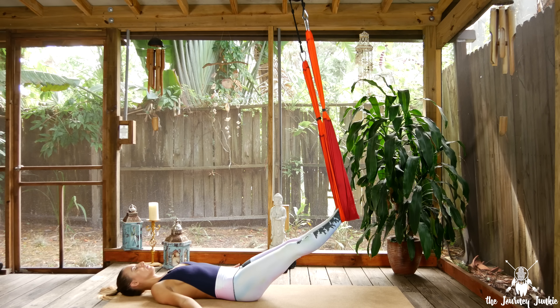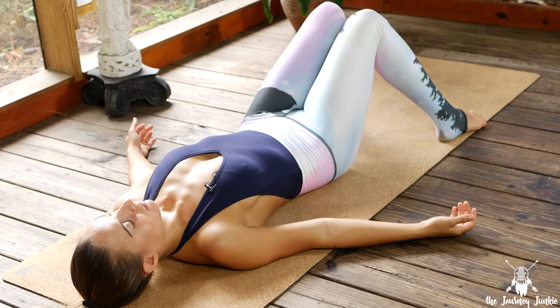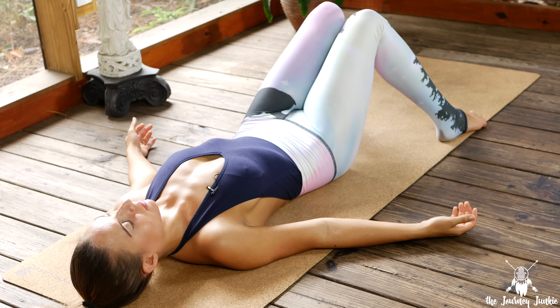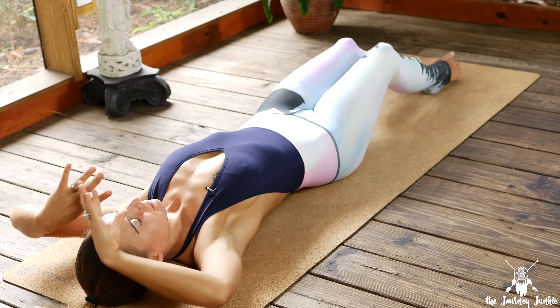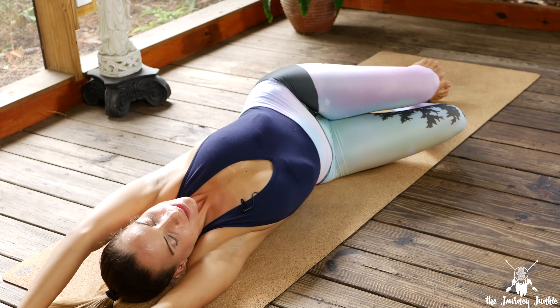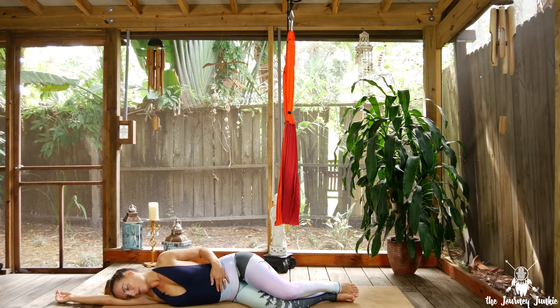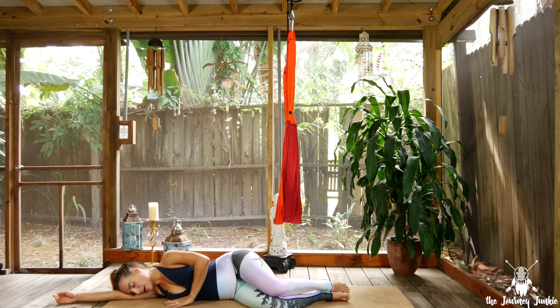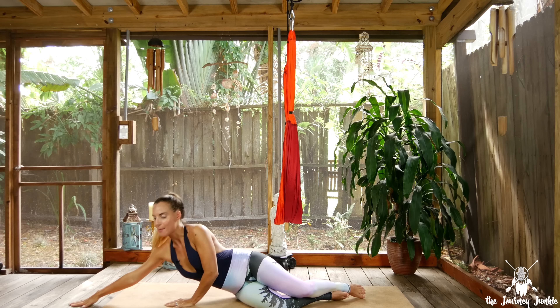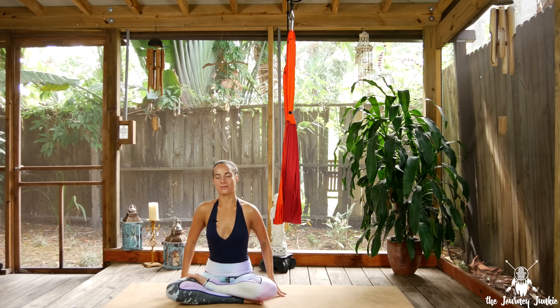Without making any movements, start to invite a deeper breath into the body, feeling the belly fall and rise. From here, invite those small movements to your fingertips and toes. Gently lift the feet out of the swing and place them onto the mat. Take a moment to take the feet nice and wide and knock the knees together, stamping the low back into the earth. On an inhale, extend the legs and the arms along, and on an exhale, roll to your favorite side for fetal position, resting your head on that bottom arm as a pillow.